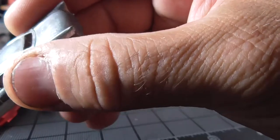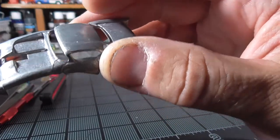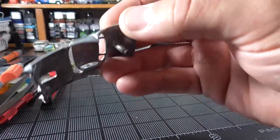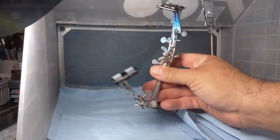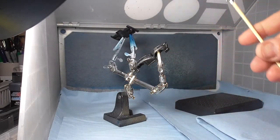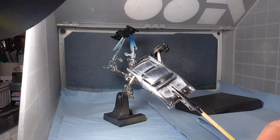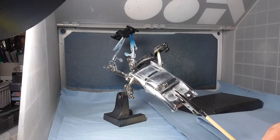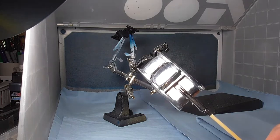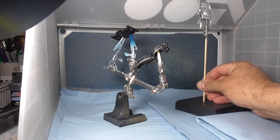We got almost 100% paint removal — still some little spots sticking around in the crevices and the headlight area — but we'll get all that cleaned up. Got the chrome off too. I went ahead and polished this body up not for what I'm planning to do, but as a backup plan in case my idea doesn't work.